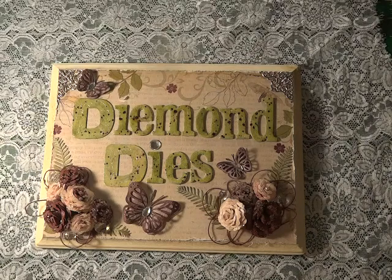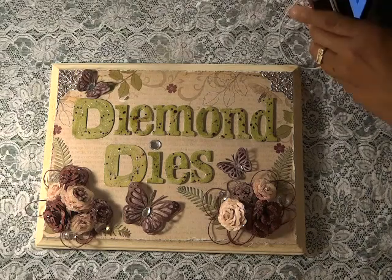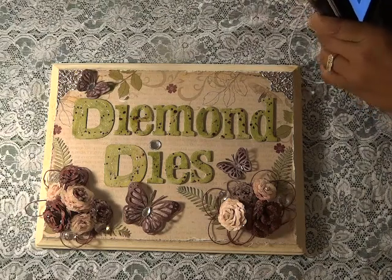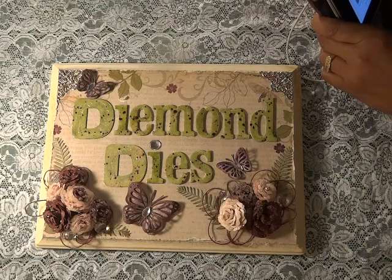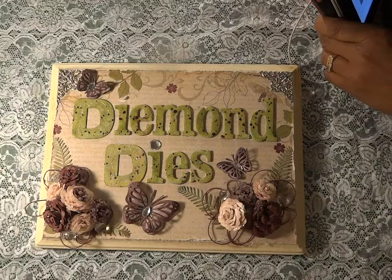I also wanted to let you guys know that we're going to have a hop coming up very very shortly and I'll have more details about that soon. We're also going to have some new releases coming out — I believe they'll be here within the next week, and as soon as I get the dies I'll be posting a video about them.